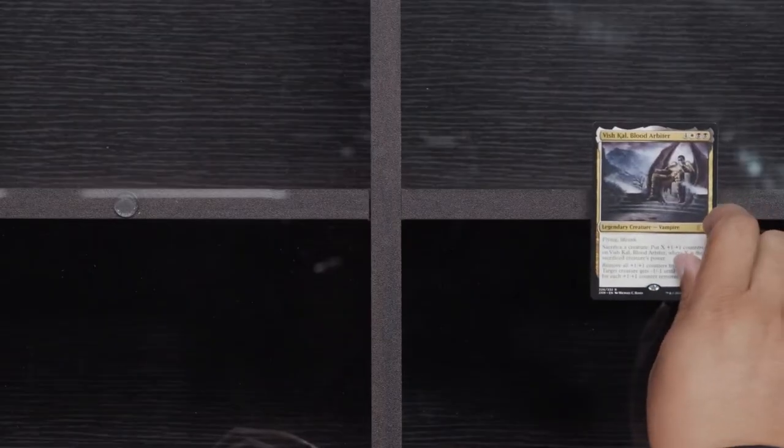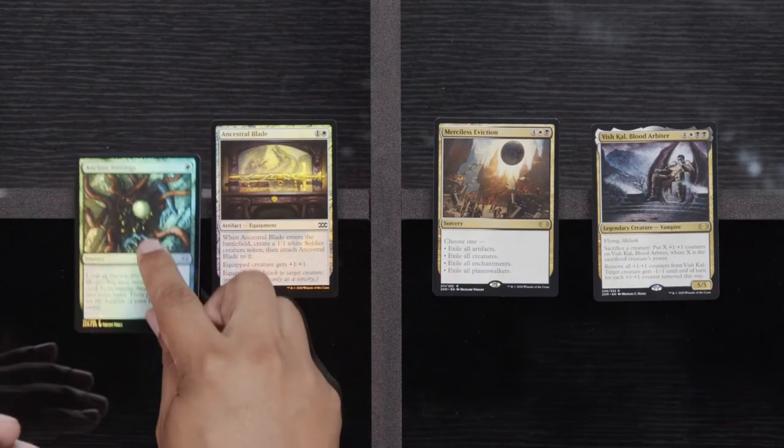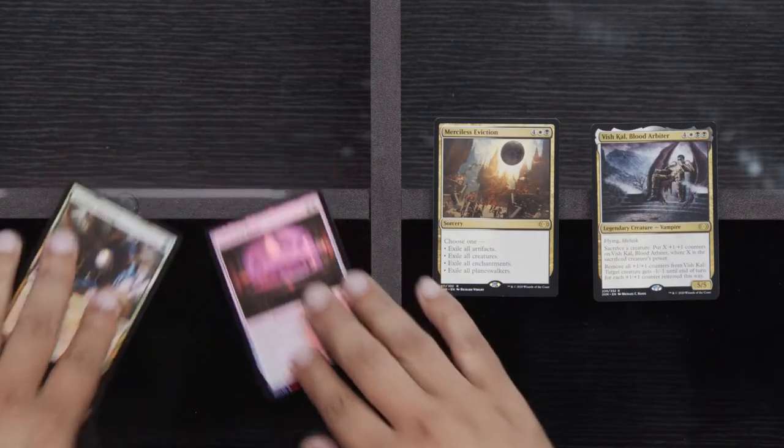Remember when Voice of Resurgence was, like, you opened it and you literally just hit the lottery? Not any longer — now it's poopy. Veteran Explorer, Enlarged, and a Pentad Prism. Doubling Season is good. We've got a Vishkal, Merciless Eviction, Ancestral Blade, and another Foil Ancient Stirrings — in case I decided I needed to do something with Tron. I think we can still do that with Ancient Stirrings, right? Is that still legal, chat?